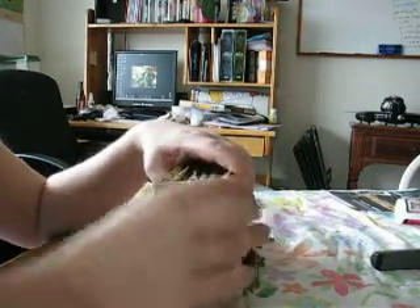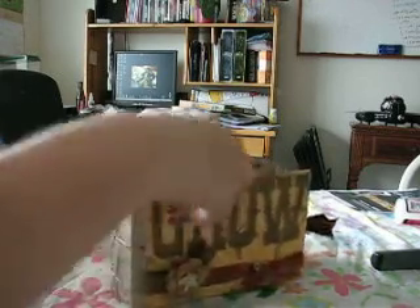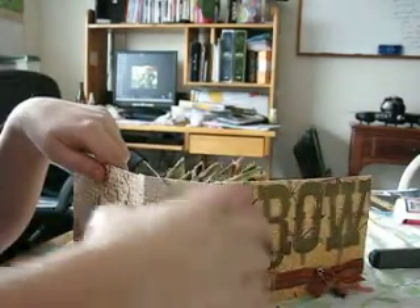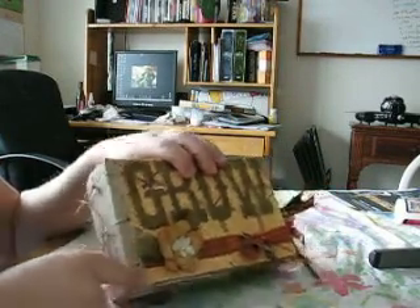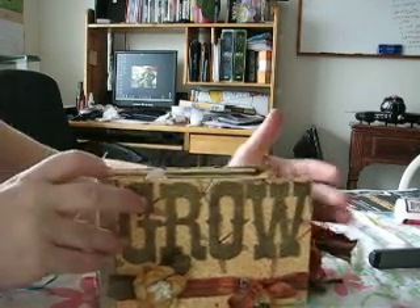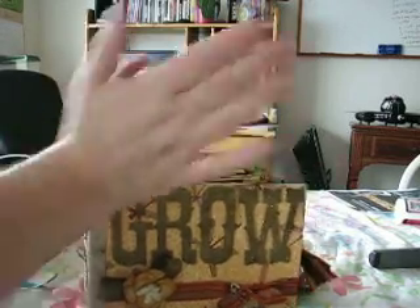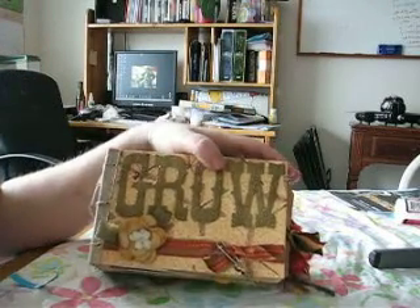The binding is sort of interesting. It's kind of long and skinny and I used some of my bookbinding techniques to create this spine, then I punched these holes through it because this is a paper bag mini album. One of the things I've been really trying to work on is making spines that are as wide as the book so that the book doesn't splay out, and this spine pretty much does that job.